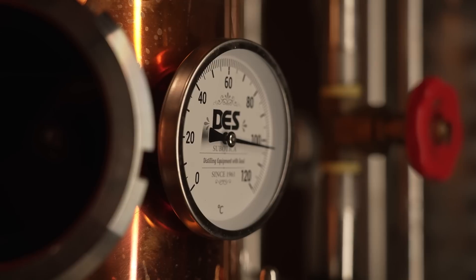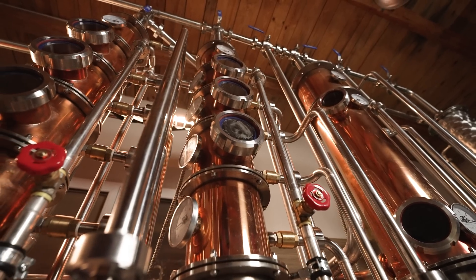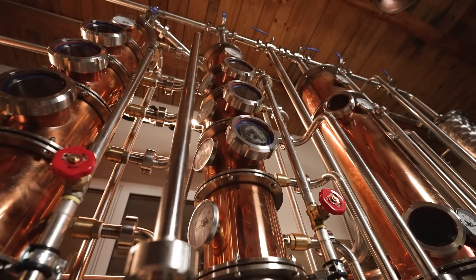We build custom-made distilleries for many spirits: gin, rum, brandy, whiskey, vodka, moonshine — you name it. All our stills are customizable to the customer's configurations and wishes.